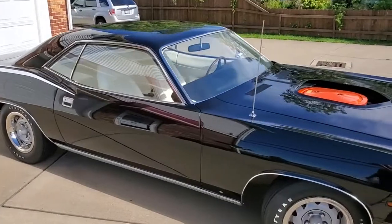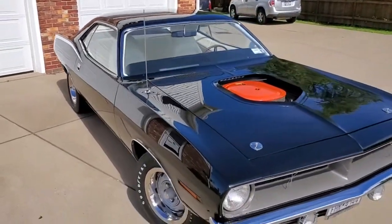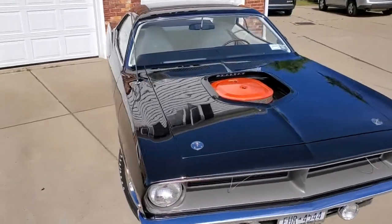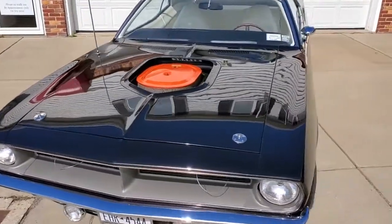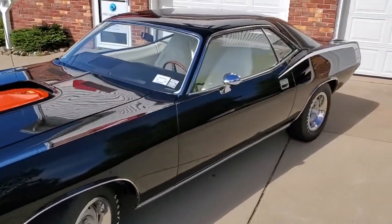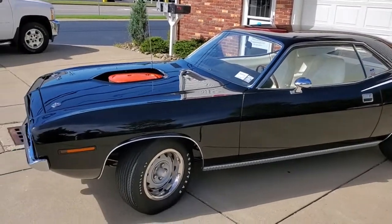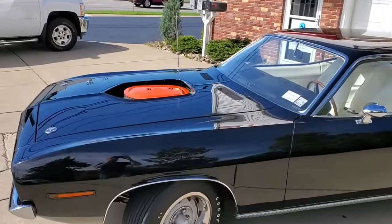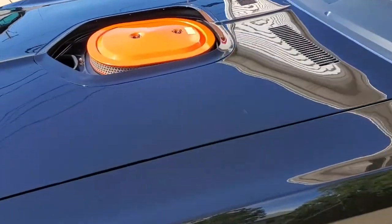So our first day we spent prepping the car and started buffing it with a buffer to try and get out all the deeper scratches, all the marring and stuff from washing. Then we came back and polished it so we could clean up all that marring from the buffer, so we could leave a nice deep gloss.